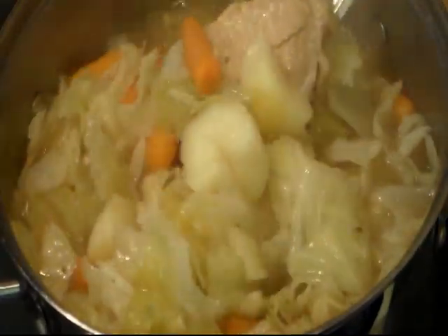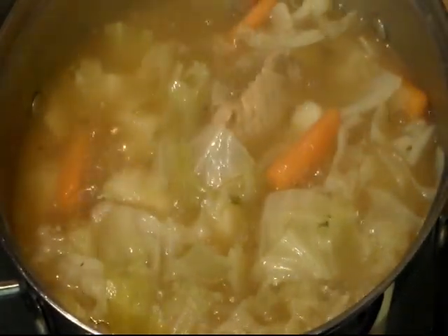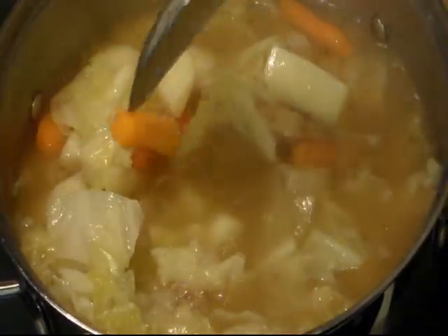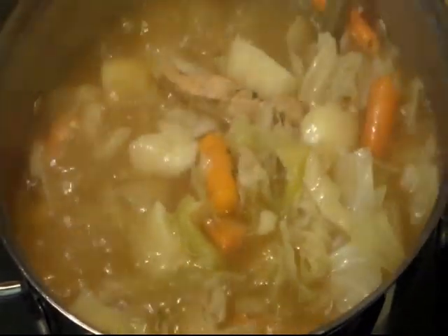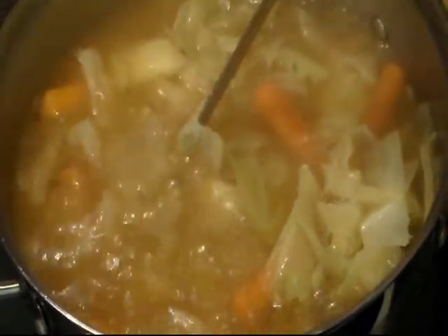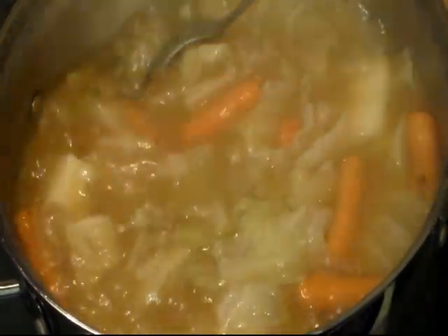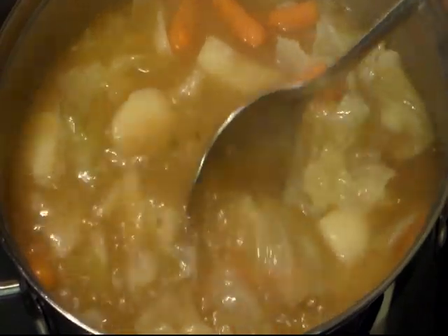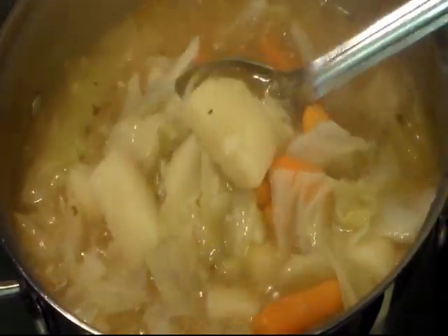Mine's been cooking for an hour now. Remember, my potatoes were cut in pretty big chunks. I think I added too much water because I forgot that the cabbage and everything gives off a lot of water. So I did have the lid on it, but now I'm going to cook it uncovered, let it finish, and I've turned the heat up so maybe some of this water will evaporate out. It already smells real good.